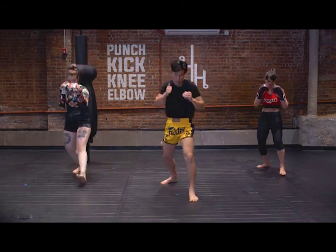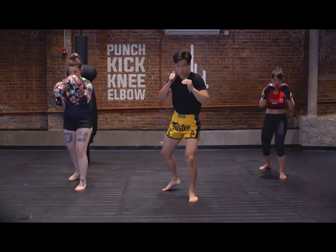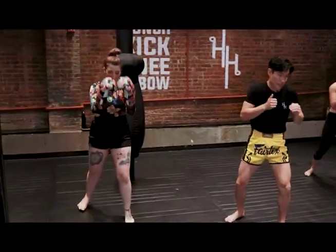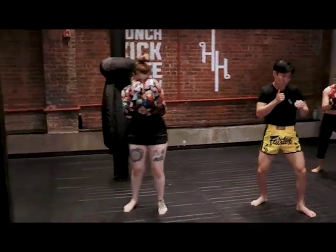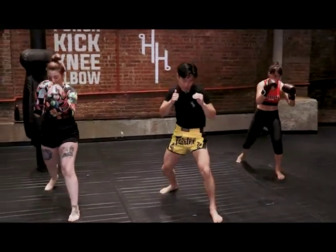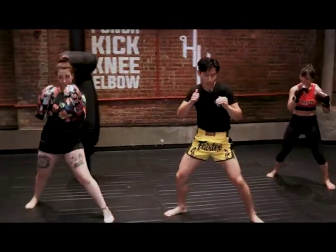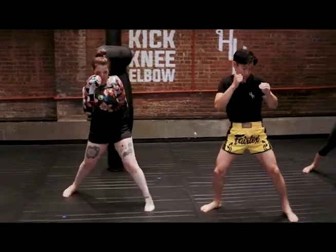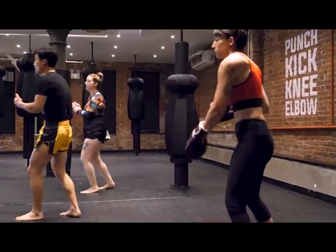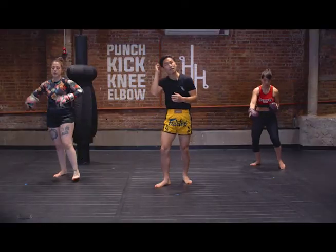One more time — forward and then rear foot, then rear foot then lead, then to the right, and then to the left. These are just some basics in moving while we are shadow boxing in our footwork.